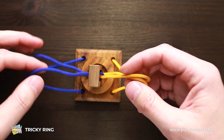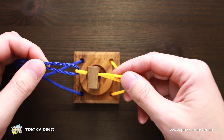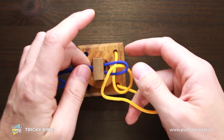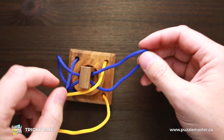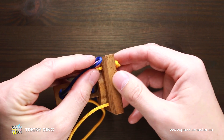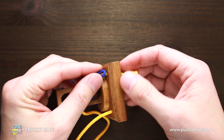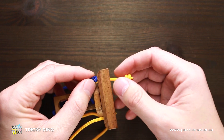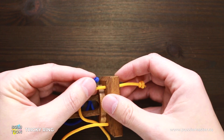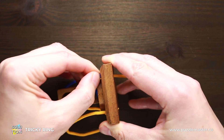To solve it, you have to grab one of the strings — it doesn't matter which one you choose, blue or yellow — and follow the next steps. I'm going to grab the blue string. Now I have to put it inside the hole where the yellow string comes from. To make it a little bit easier, just move the yellow string on the other side a little bit, and now start pushing the blue one inside this hole.